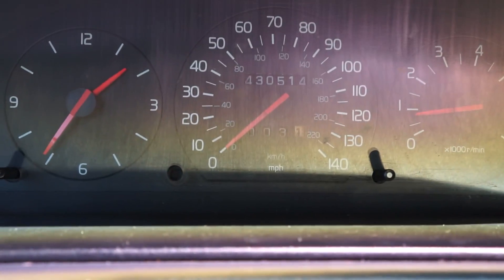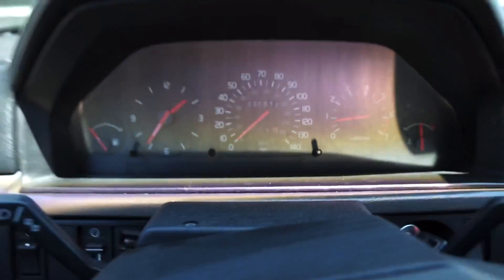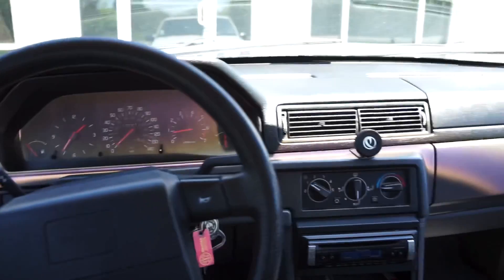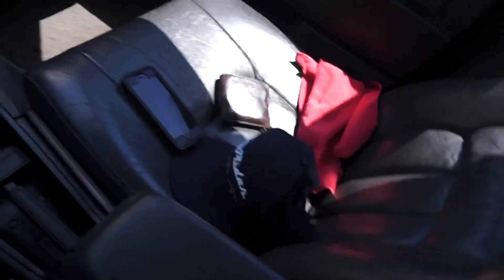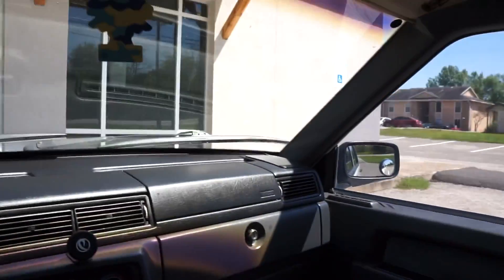I've got 430,514 miles on it right now. It's ready to be a daily driver. Let me show you my car, my ride — I cleaned it up yesterday, it's pretty nice. Let me show you under the hood.